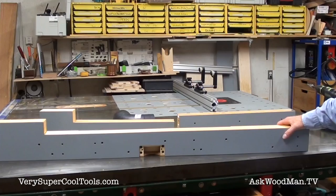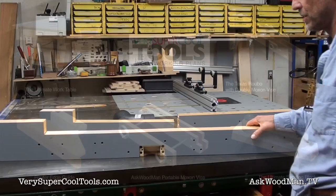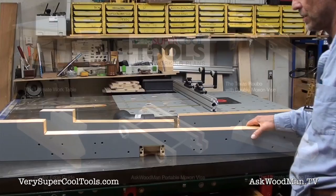Let me place this over here and I'll give you an idea of how this works, and then I'll make some cuts. Thanks for watching — we have woodworking plans available in our store, and we'll continue to add more. Each set of plans corresponds with a free video series available on YouTube.